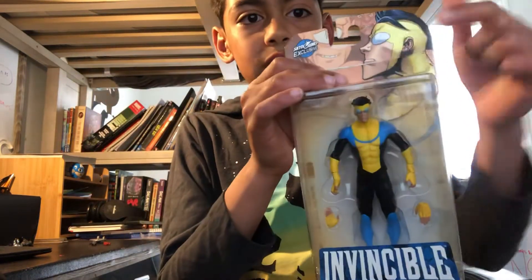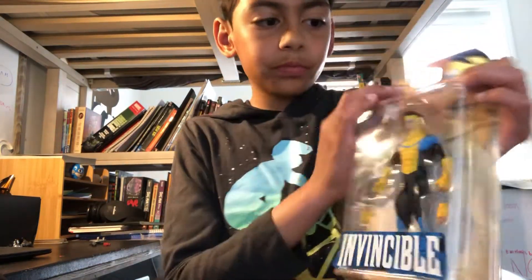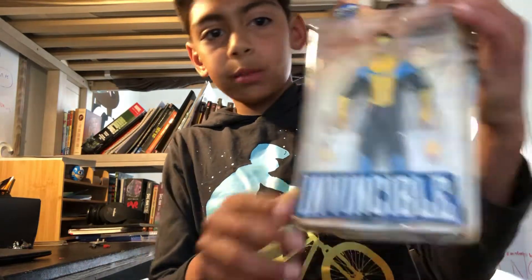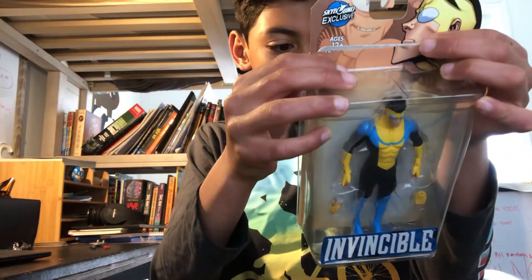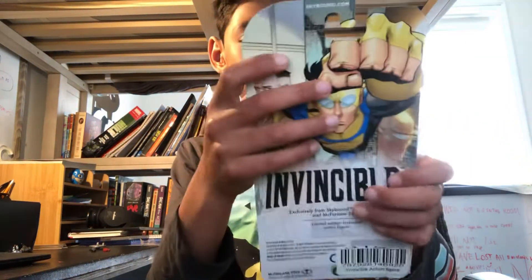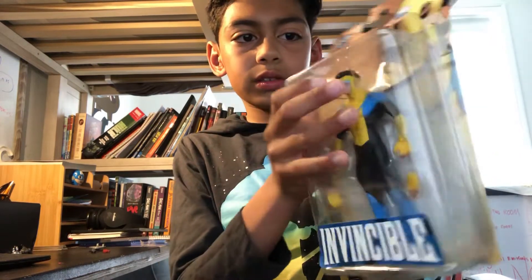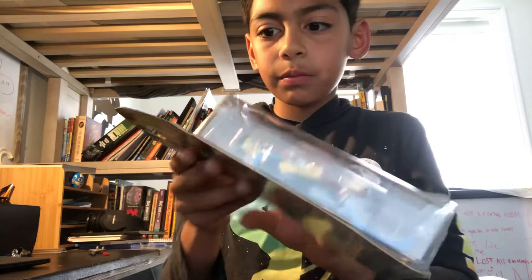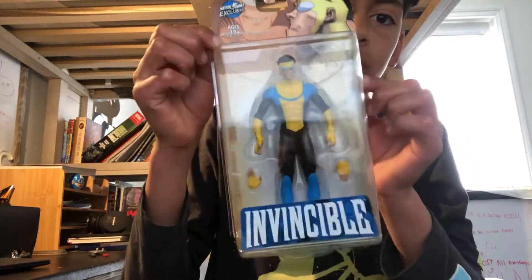On the cover we also see Alan and Invincible. And we have the bird — Invincible. It says it's from McFarlane Toys. This toy looks really cool. It doesn't say it's a collector's edition or any of that.